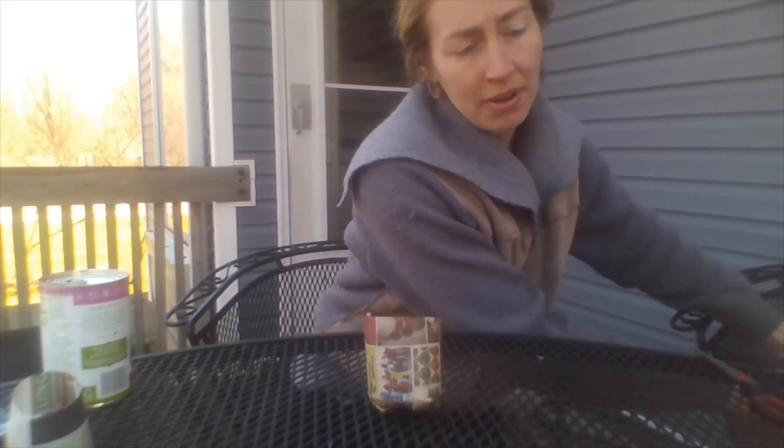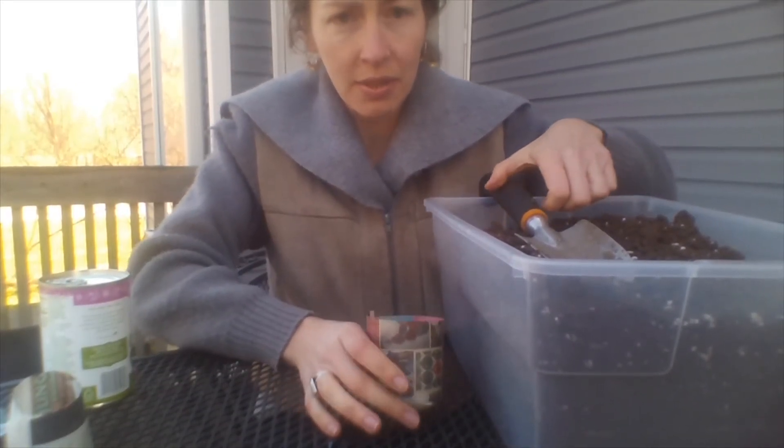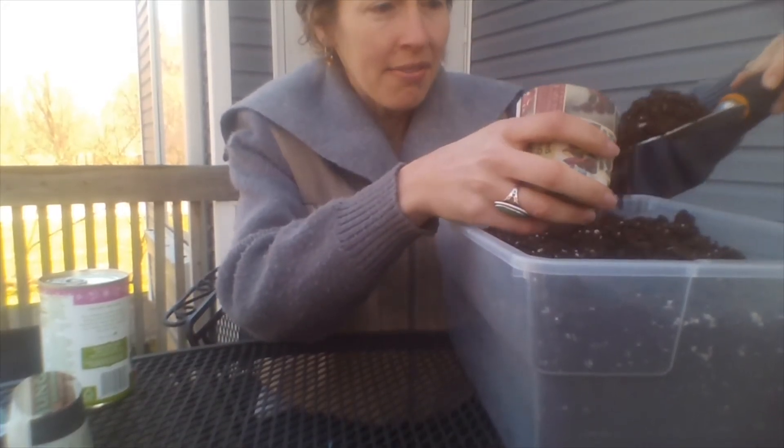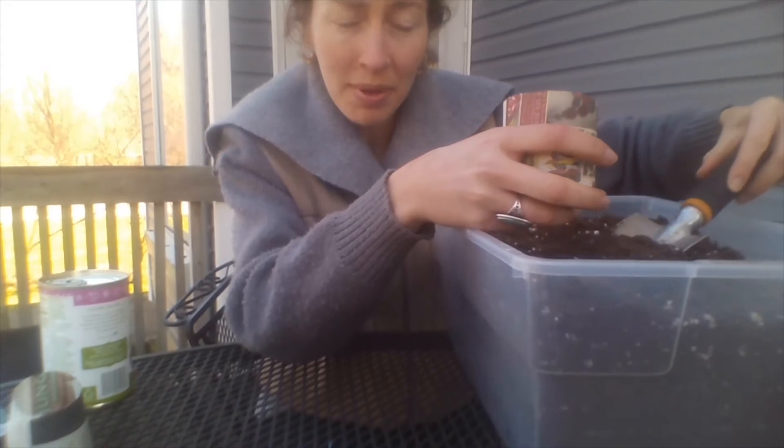In order to be able to grow in our pot, we need to add some soil. I have potting soil, and this is good for starting seeds with. If you don't have this, you could try finding some soil outside and experiment with that.